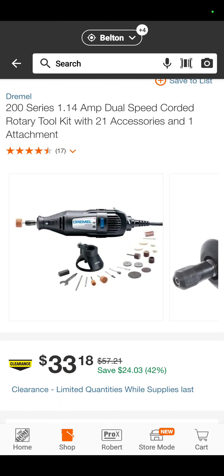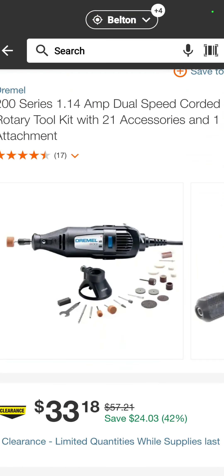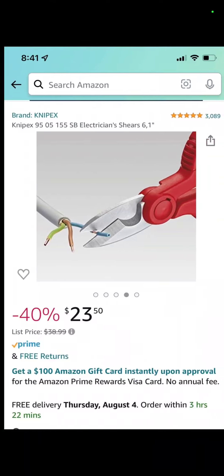Clearance deal — this one comes from over at Capone, Daily Dose of Tools, also on the Facebook page for Deal Team 6, Daily Dose of Tools and Tools with Souls. $33.18 for the Dremel 200 Series Dual Speed Corded Rotary Tool with 21 accessories and attachments — it's even got the little dust shroud. $33.18 is a good value.